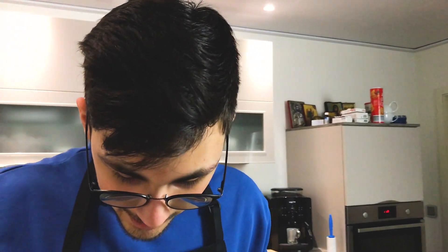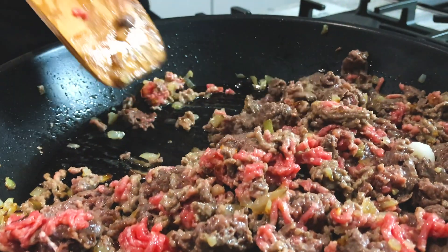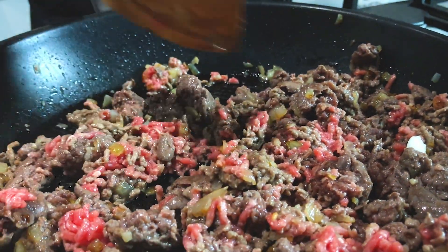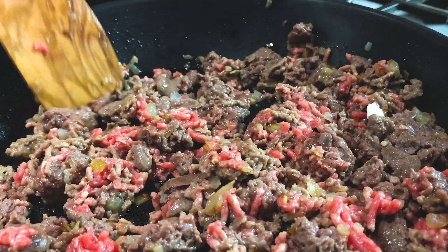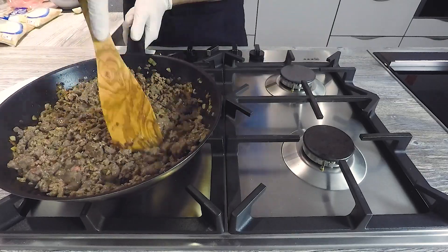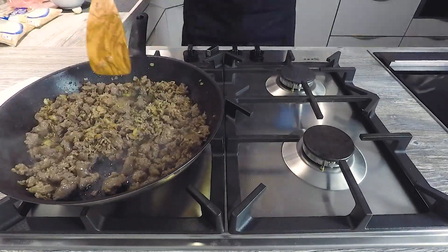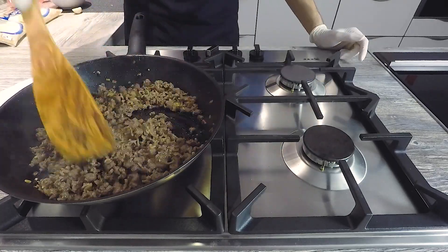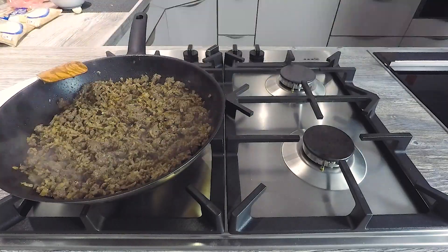Why? Because this packaged, frozen Wagyu beef — which we've also used for burgers and isn't ideal for that — has a really, really, really large amount of fat. Look at that, it glistens. Here is the fat chunk. And it still glistens and smells phenomenal. We need to fry the mince until it's completely cooked through and very crumbly — no big pieces. That was a bit tricky with the Wagyu, but with normal mince it shouldn't be a problem since it's not pressed into a tube.